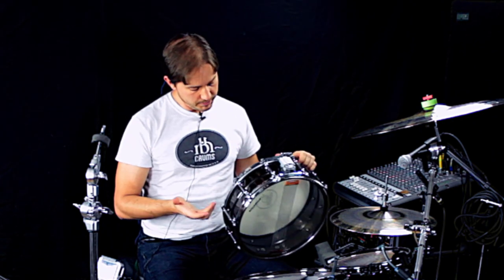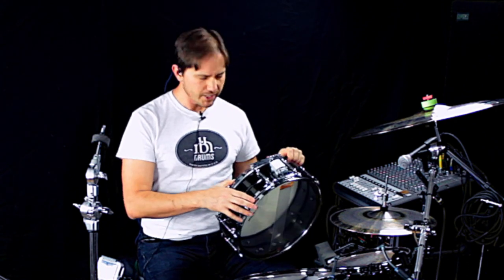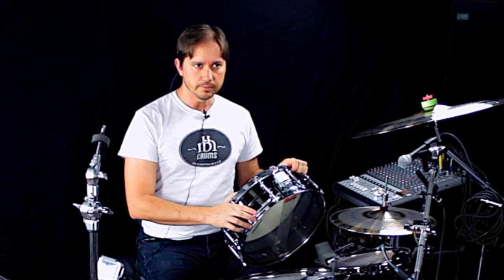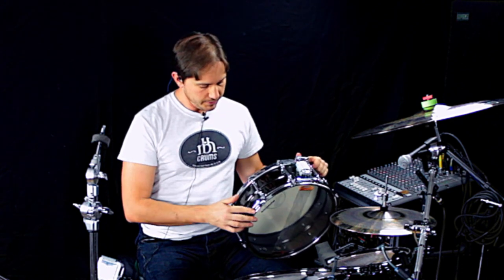What I did do is replace the hoops. It came with single flange hoops, which were cool, but it was a little bit too open, a little bit too vintage-y. So I put triple flange on it.